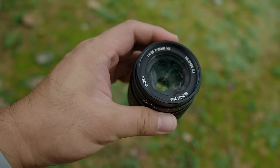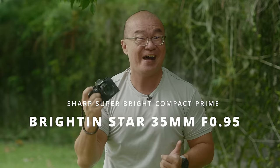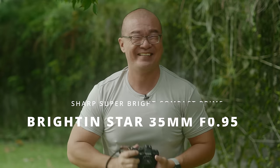Hi, my name is Robin Wong. I'm a photographer based in Kuala Lumpur, Malaysia, and this is the sharpest F0.95 lens I've encountered so far. This is the Brighton Star 35mm F0.95, and I want to talk about this lens in this video. Let's do this.